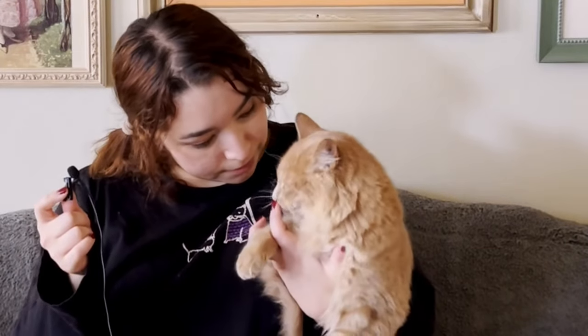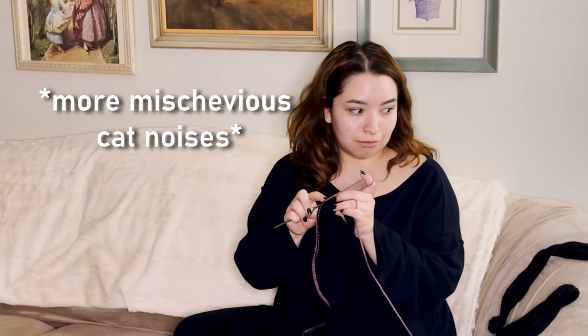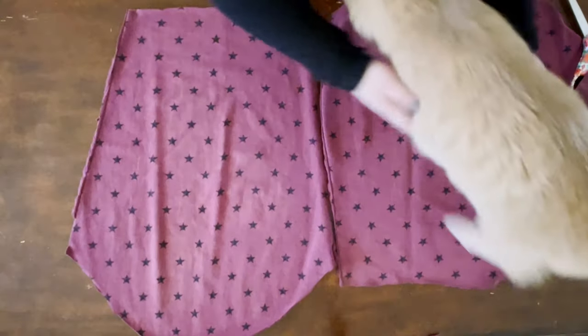Can you chill out? She just attacks. Oh hello, kitty! Who is this? Leon, what are you doing?